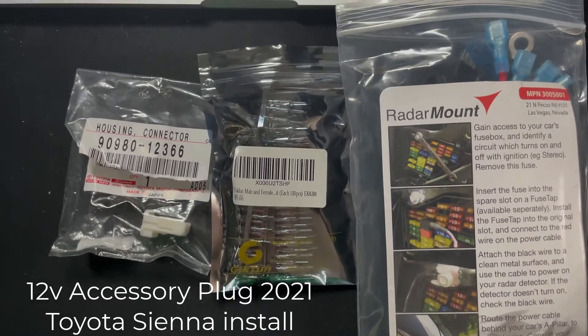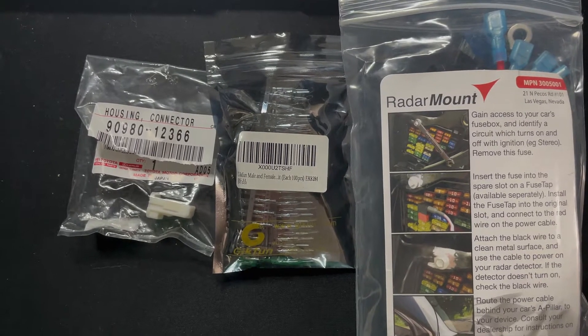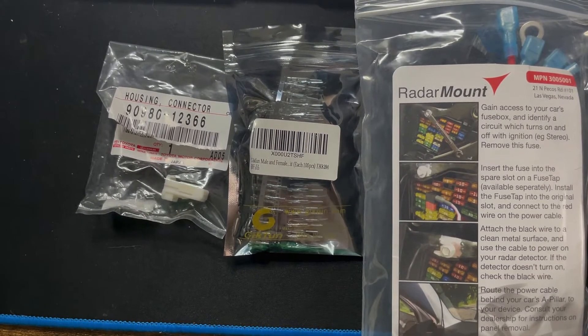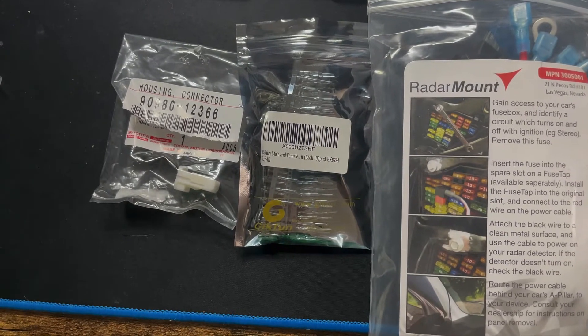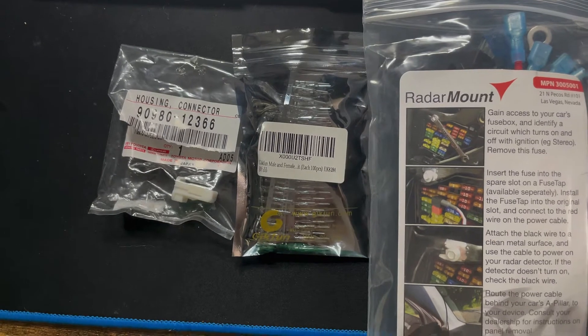Today I'm going to be making a hardwire adapter for my 2021 Toyota Sienna for my Escort radar detector. This could apply to setting up any aftermarket cameras as well.